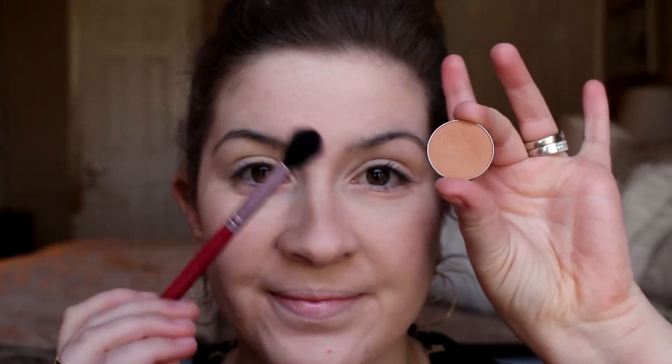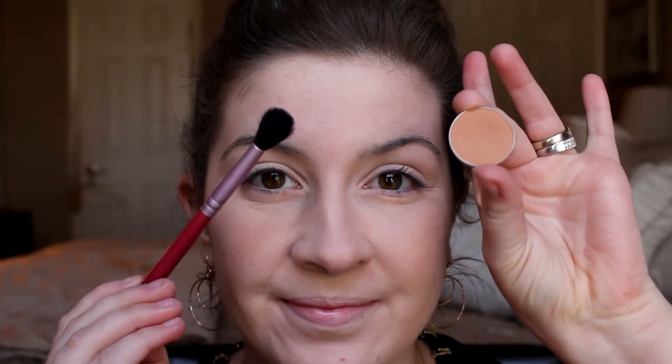Hey everyone, it's Amy here and welcome back to my channel. Today is going to be one up to Valentine's Day, get ready with me this week and we're going to jump right in.